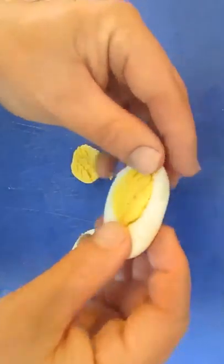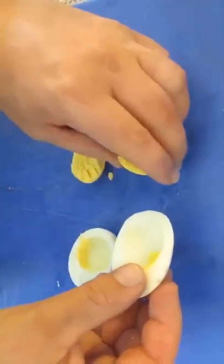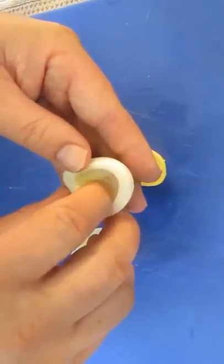If some of it sticks inside the shell still, it's not a problem. Just take your finger on the inside and pull it out.